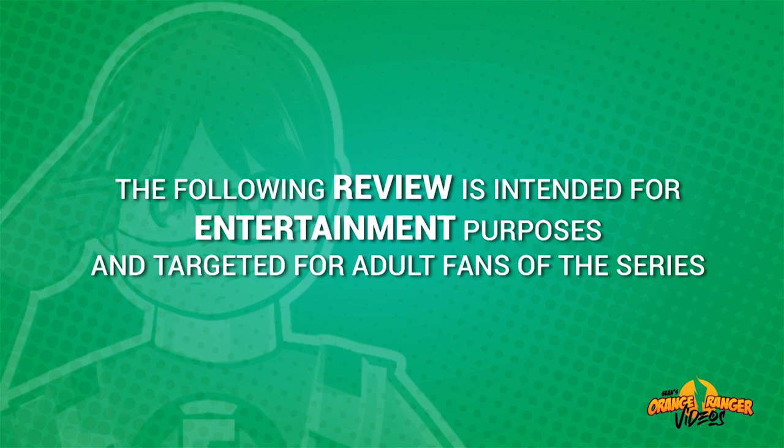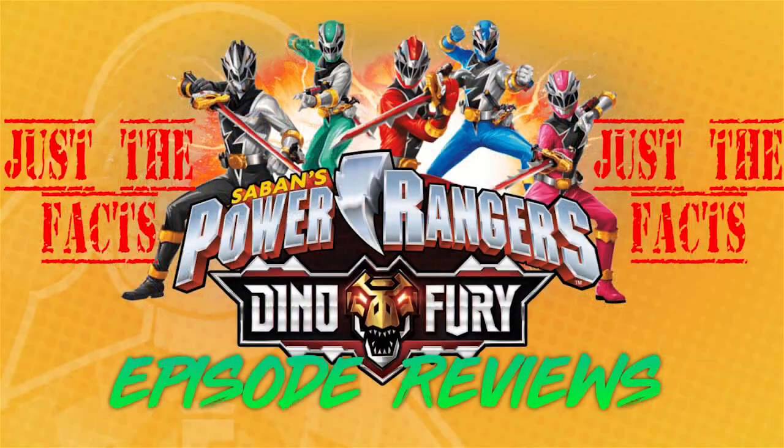The following review is intended for entertainment purposes and targeted for adult fans of the series. I'm the Orange Ranger and welcome to Just the Facts on Dino Fury Episode 18, Crossed Wires.